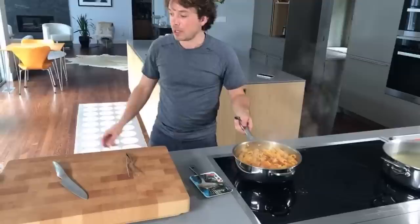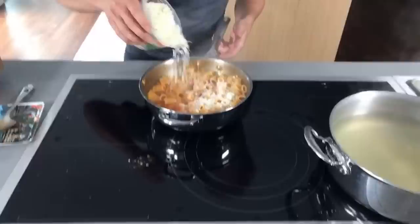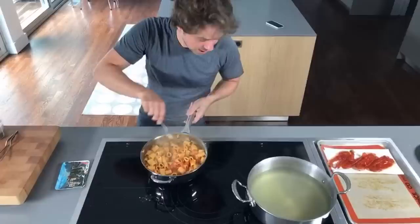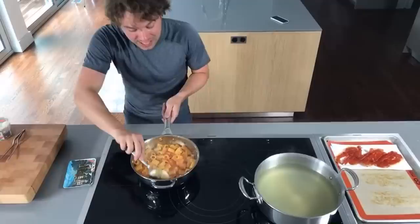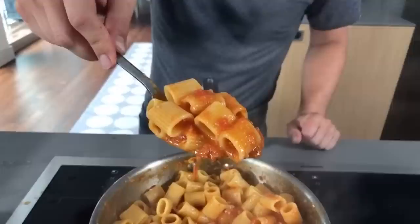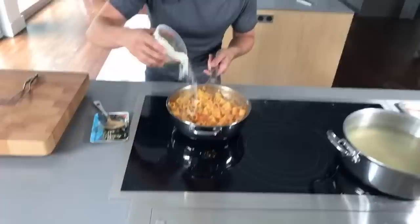I'm going to kill the heat and come in with our first sprinkling of cheese off the heat. That's probably a quarter cup right there. Immediately I get the funk of sheep's milk cheese — absolutely love it. You can see now, as I pull this through, the sauce has thickened so much from just that single addition of cheese. I'm going to add more cheese — we want it really creamy.